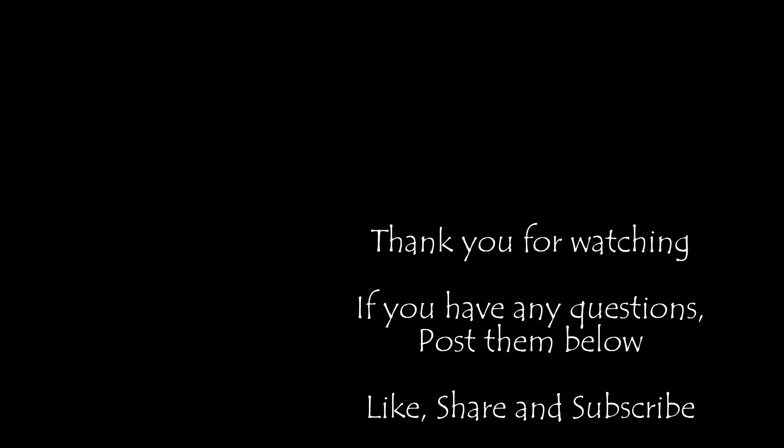Thank you for watching the video. I hope this has been helpful to show how this can be done. Please ask your questions down below and I'll do my best to answer them in a timely fashion. Please help me out by liking, sharing, and subscribing to the channel. Thank you.